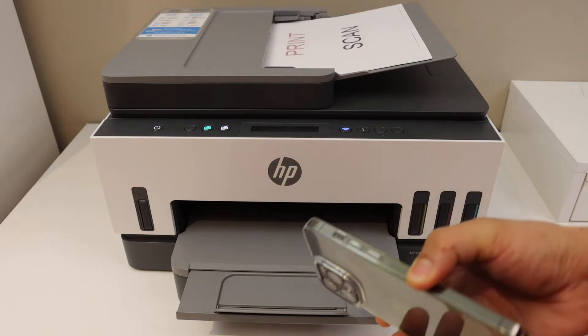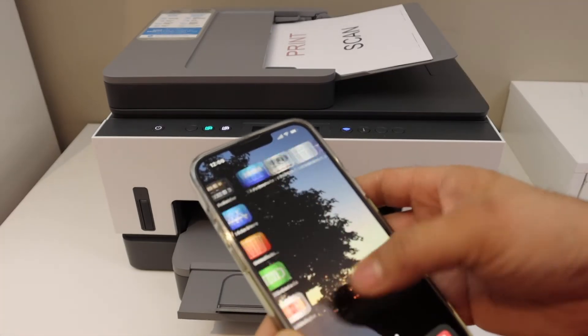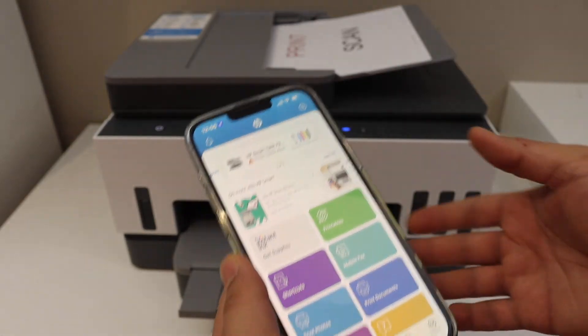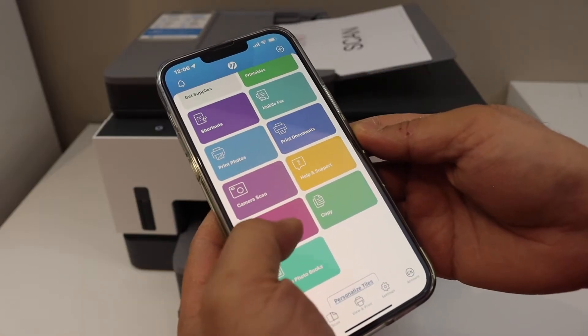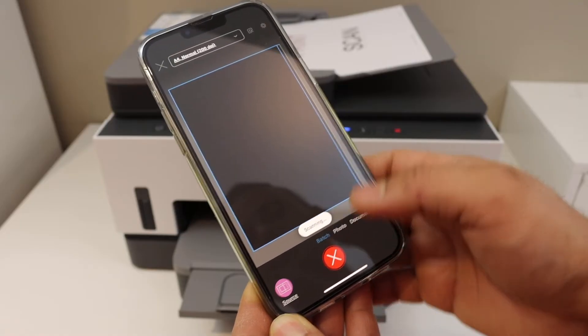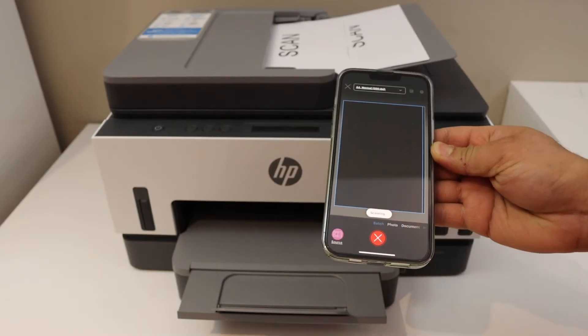Go to your device — for example an iPhone, laptop, or computer — and make sure your printer is connected. Open the HP Smart app, go to the scan section, and click on printer scan. Click on the scan icon and it will automatically start scanning from the top feeder tray.